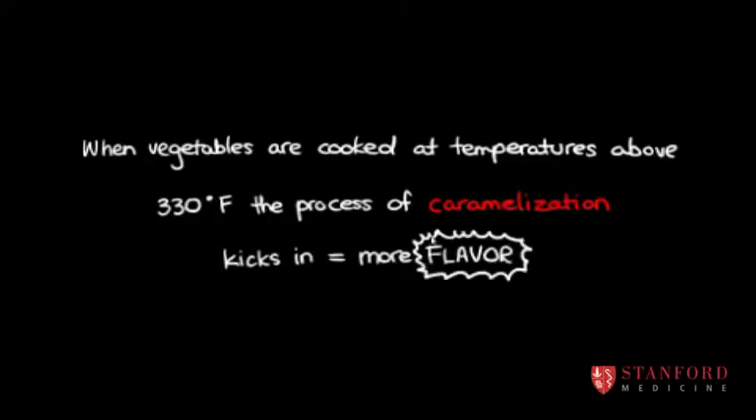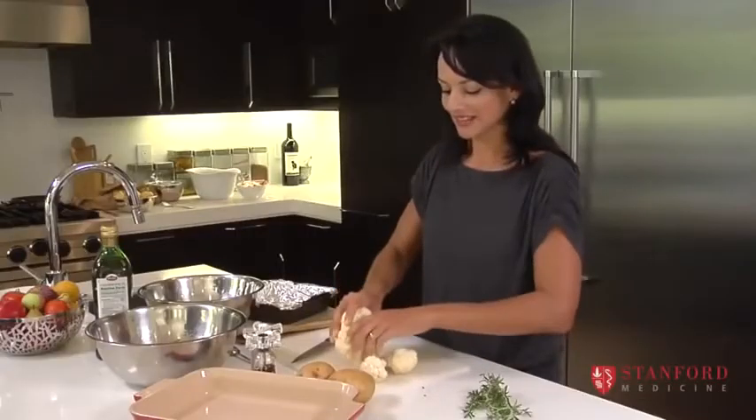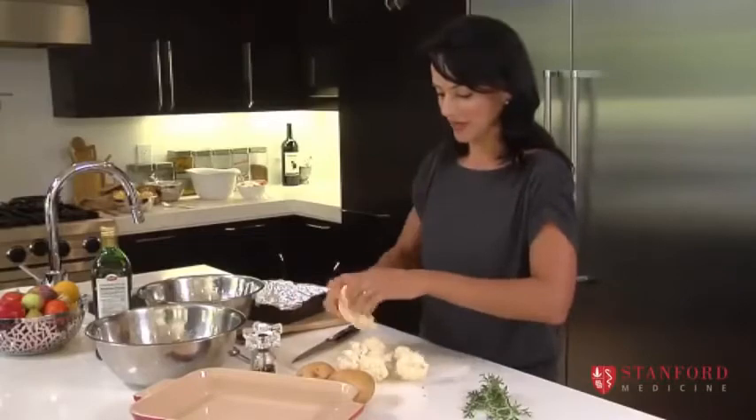Potatoes I'm going to do separately because they're the slowest ones. And you can even roast cauliflower — cauliflower can get a little bit watery if you over-steam it, so sometimes roasting it is a nice way of doing it.